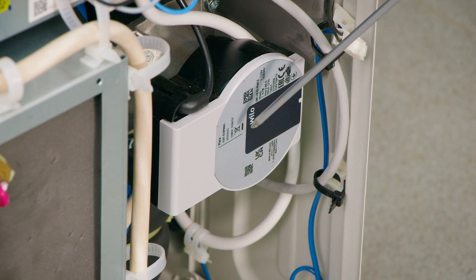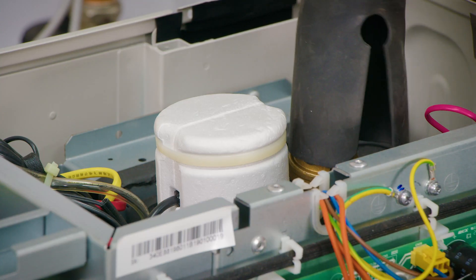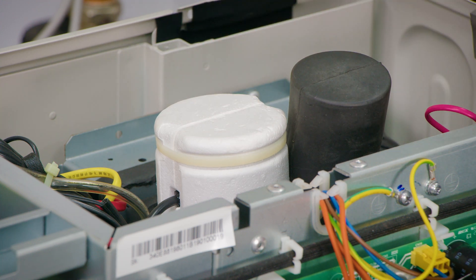For the heating engineer, components he's already familiar with are the heat pump circulator, automatic air vent, there's a flow switch in here, expansion vessel, and just tucked out of shot a pressure relief valve.